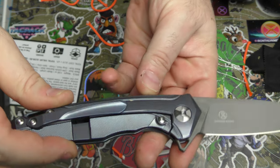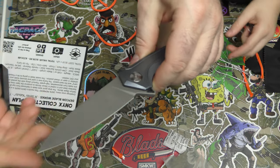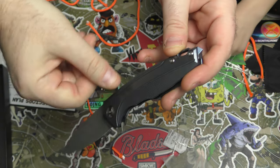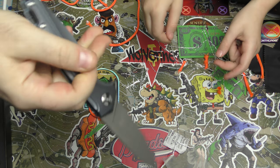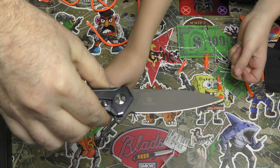I love the finish on the titanium — that is just a gorgeous look to it. This is definitely a knife I would carry around. Ethan, is this a knife you'd carry around? Yes. Would you be proud to show this off? Yes. Good.